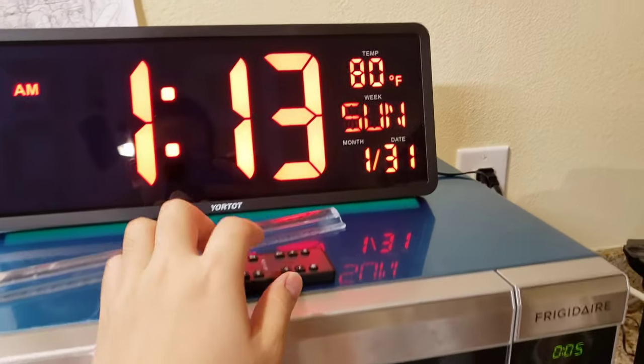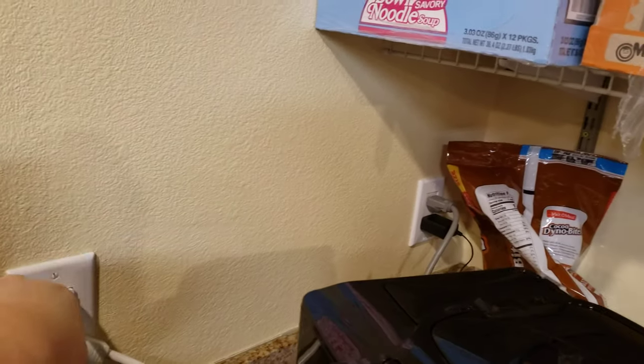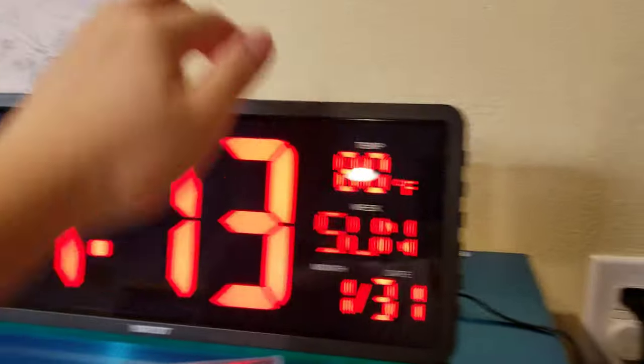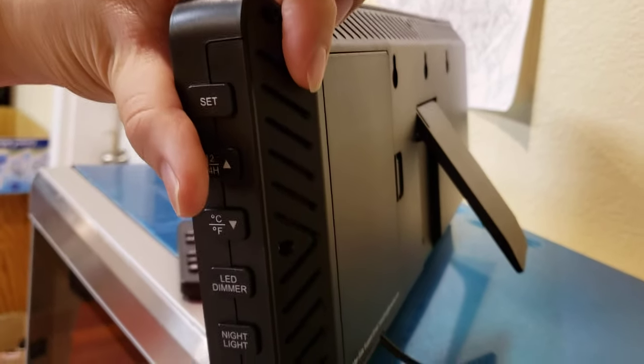It comes with this remote here, as well as a power brick with a cable that's between eight to nine feet. What you do is attach it via this cable to the back of it.